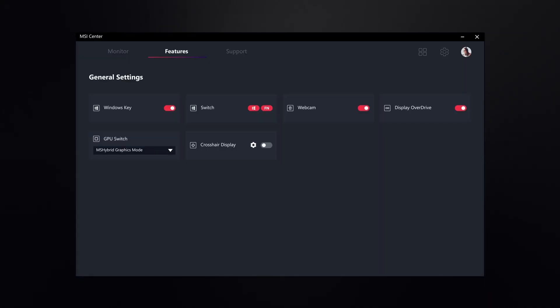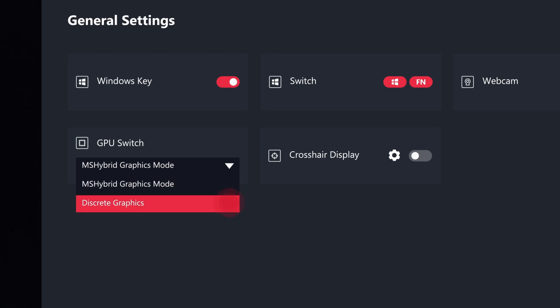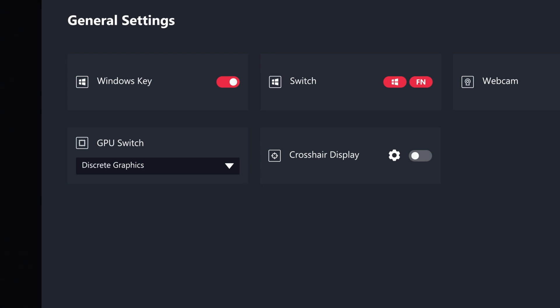So how do we unlock the performance? It's simpler than you'd imagine. Open the MSI Center, select Feature, General Settings, change the GPU Switch option from the MSI Hybrid Graphics mode to the discrete graphics, and bam! It's done. How easy is that?